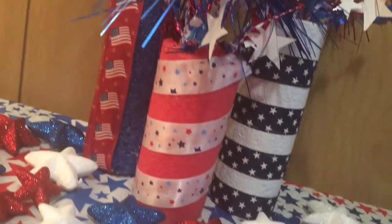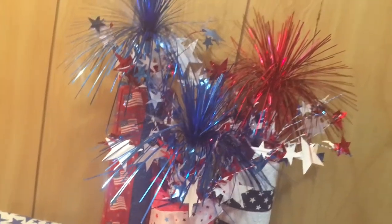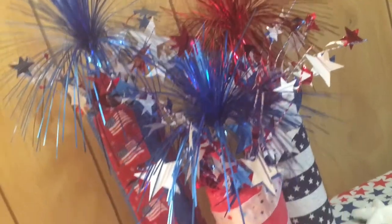The 4th of July is right around the corner, so in today's video I'm going to show you how I made these DIY fireworks or firecrackers using Dollar Tree items.